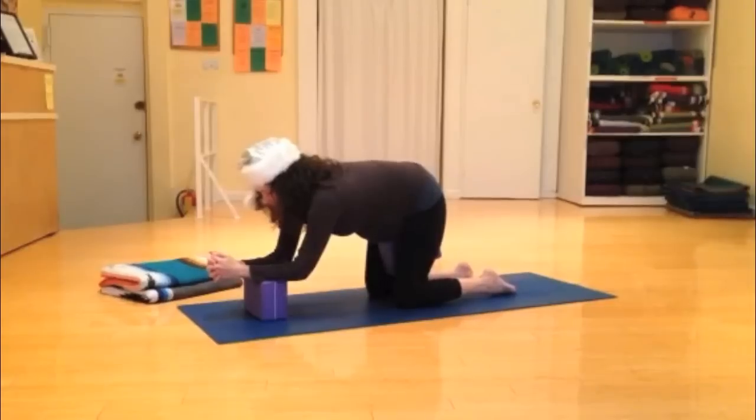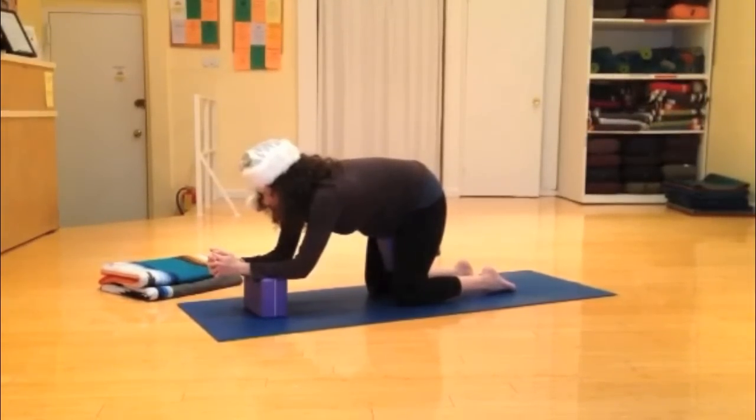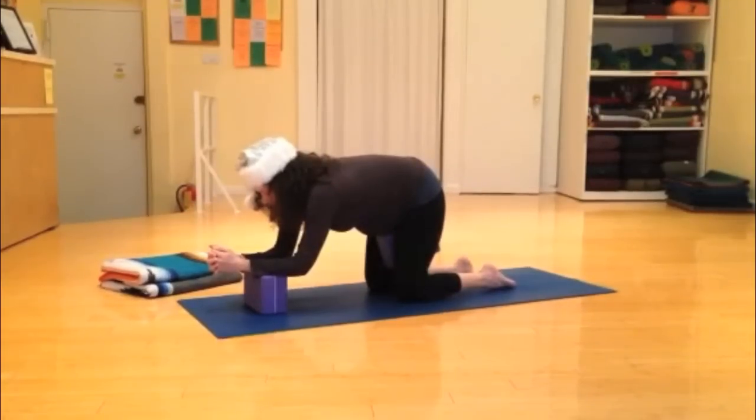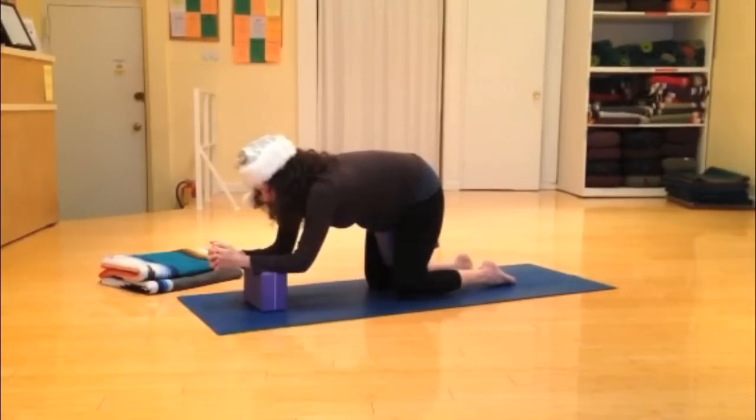Keeping your spine in a neutral position, as you inhale relax your belly, and as you exhale engage your abdominals. Inhale relax your belly, exhale and tone. Firmly engage. Really firm up your abdominals, hugging your baby in towards your spine.